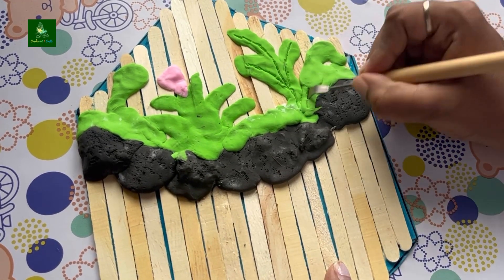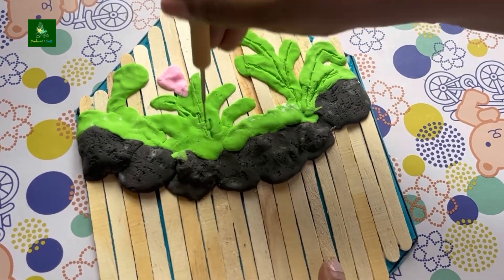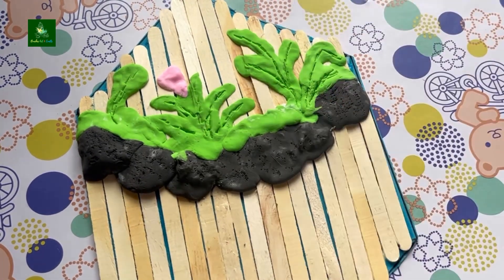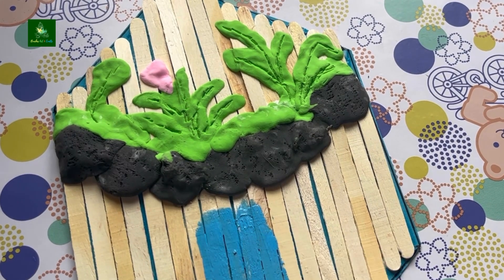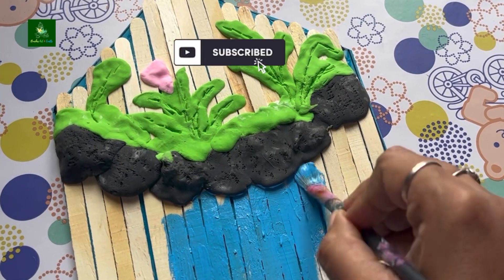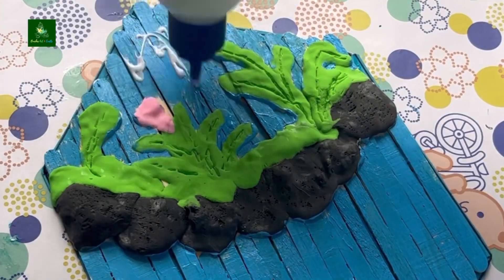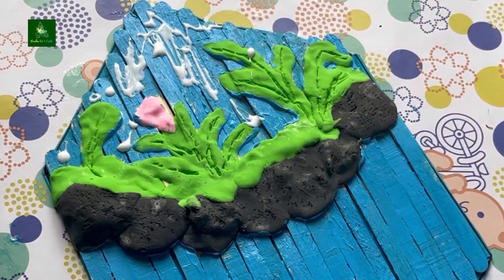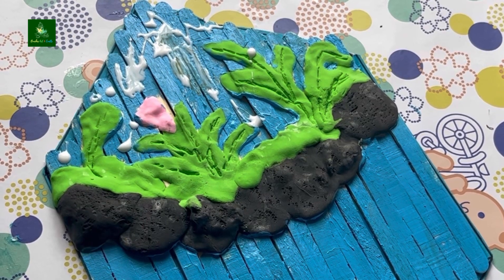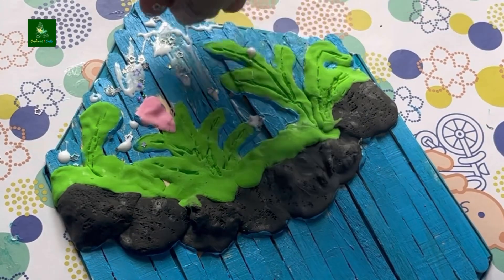Next, we will paint the ice cream sticks. Paint it — it is very good. You can add a sequence of decorations. Now the back is white, but once dry it becomes transparent.